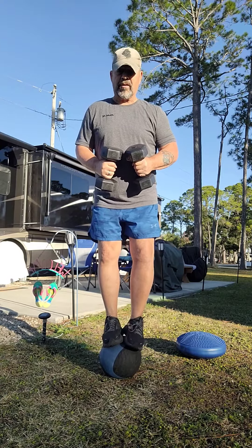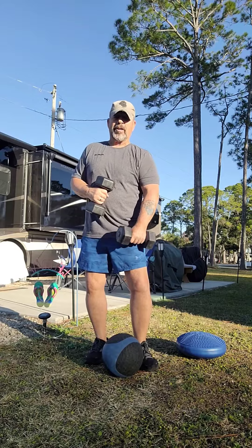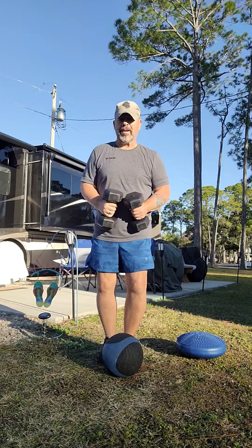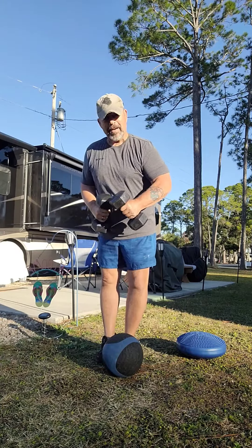The best thing to do is just jump off slightly and land softly with your knees slightly bent, not locked, so you land softly on the ground in the upright position. As always, have a great day — take care, bye.